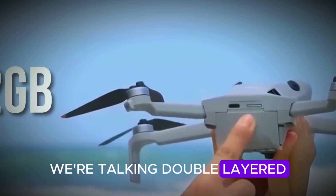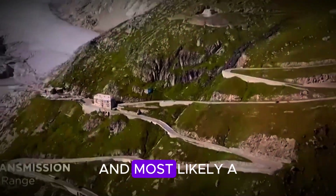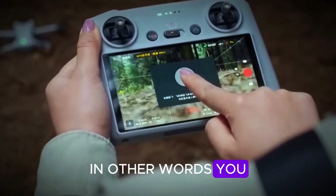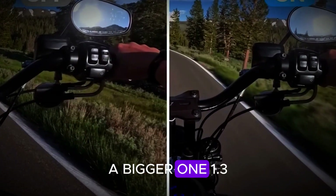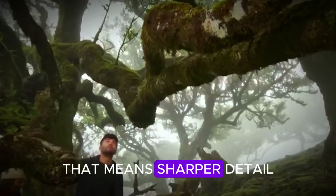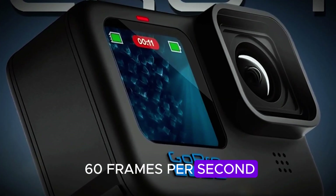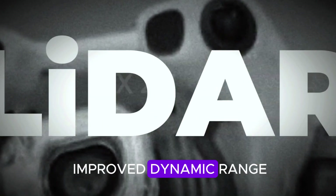Design-wise, we're talking double-layered propeller guards for safer indoor flights, a lightweight aerodynamic body, and most likely a sub-249-gram weight class — so you get portability plus peace of mind. Here's where the Neo 2 gets exciting: a bigger 1/1.3-inch sensor is rumored, an enormous leap from the original Neo. That means sharper detail, better low-light performance, and potentially 4K at 60 frames per second. Throw in a D-Log Light color profile, HDR photo modes, and improved dynamic range, and suddenly this so-called entry-level drone starts looking like a content creator's secret weapon.